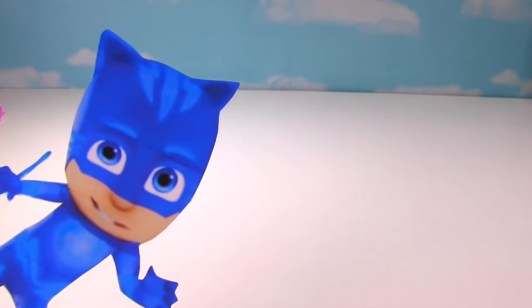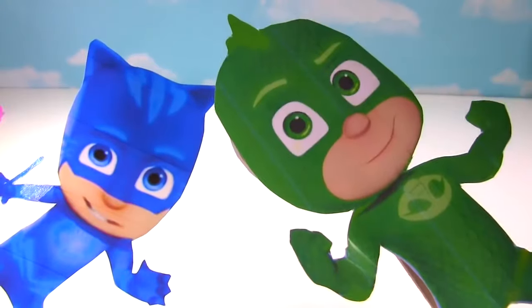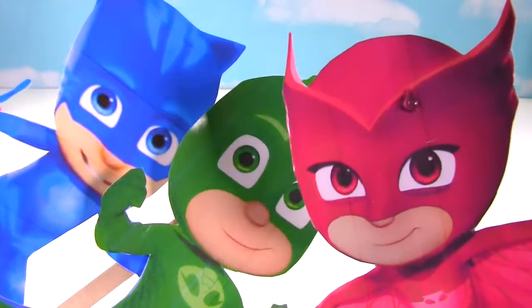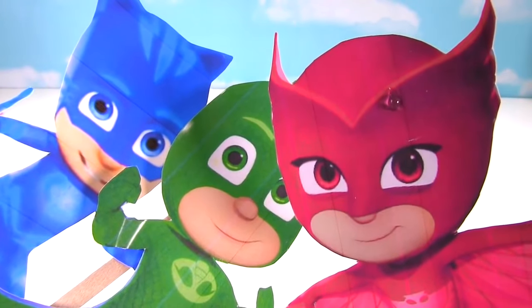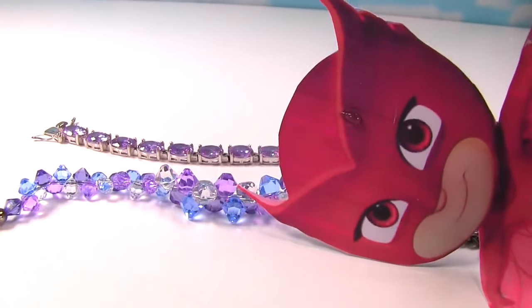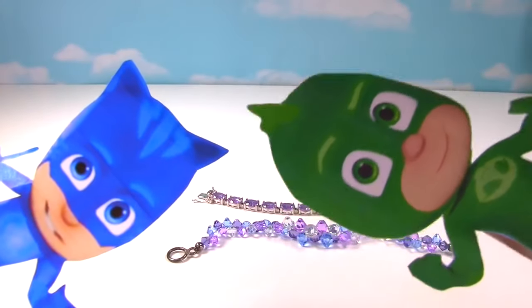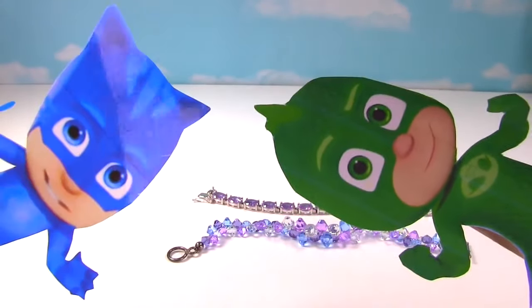Hi Miss Hands! Oh hi Catboy. Hi there. Hi Gekko. Hello. Oh hi Owlette. Miss Hands, we need to show you something super duper cool. We found these precious purple stone bracelets and we're going to turn them into the police so they can find the owners. Yeah, we thought turning it into the police was the right thing to do. That is the right thing to do, guys. Okay, let's get them to the police.